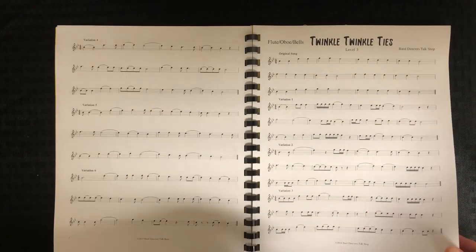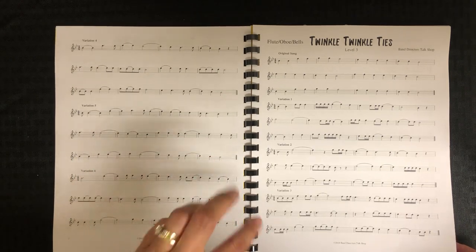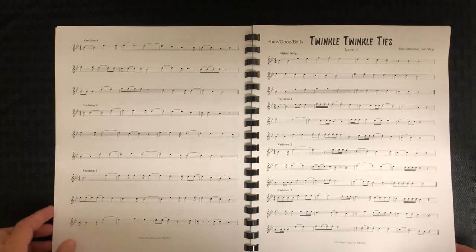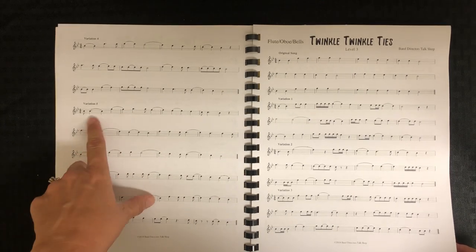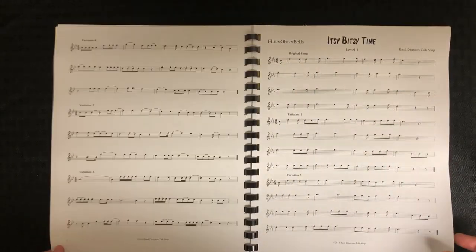Then there's Twinkle Twinkle Ties, which works on ties. There are two variations — three in the product but I only put two in here. It has different ties like dotted quarters to quarters, or quarters to quarters, and this one has more of the sixteenth notes in it.